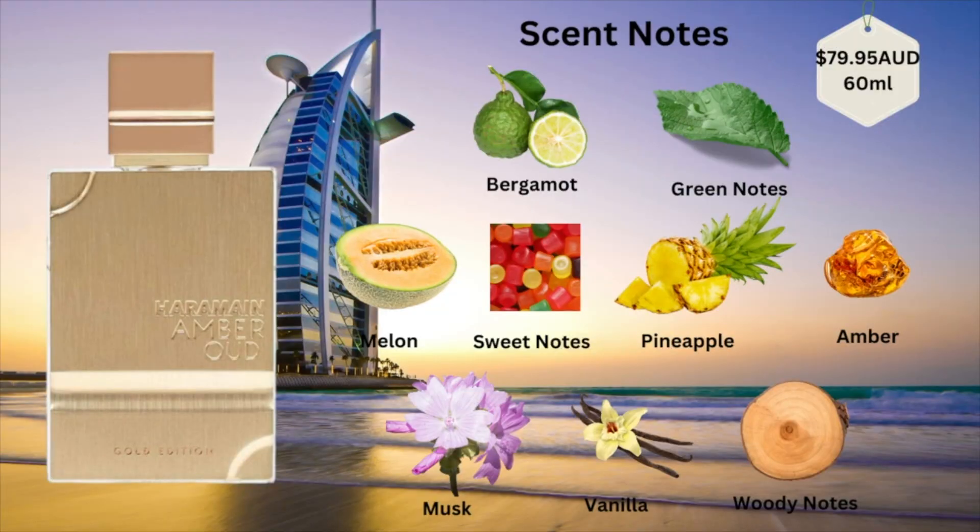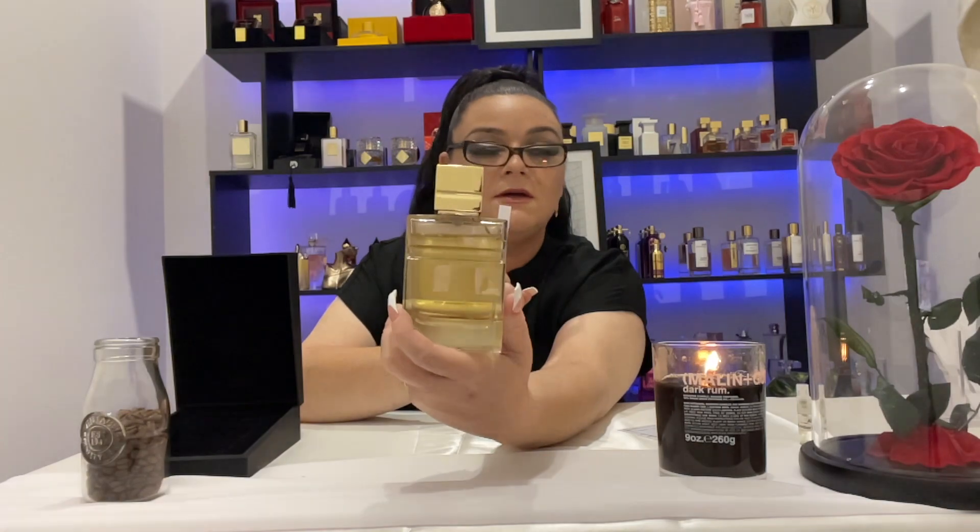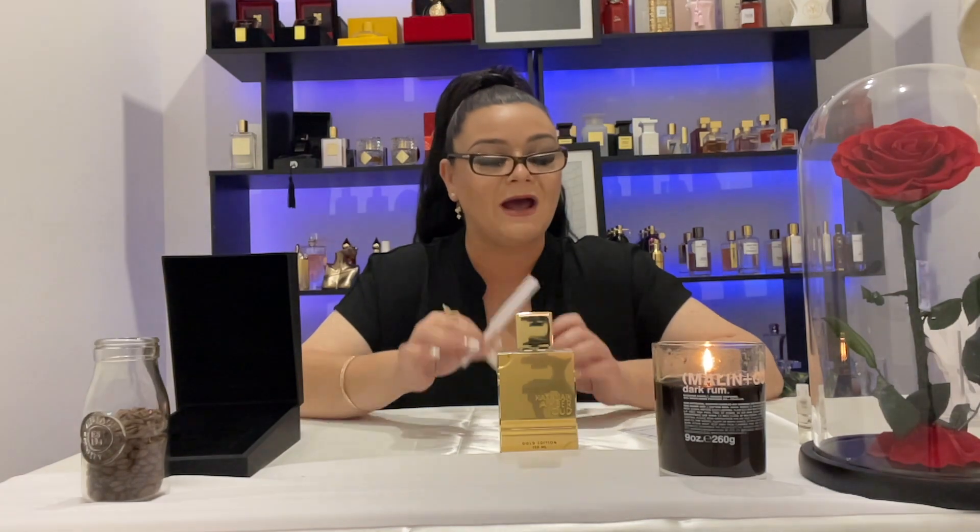Amber Oud Gold Edition retails for $79.95 for a 60ml EDP. It has top notes of bergamot and green notes, mid notes of melon, sweet notes, and pineapple with amber, and base notes of musk, vanilla, and woody notes. This was delivered about nine days ago — can you see the dint in that bottle? I was hooked. I got 12-plus hours longevity and still smelt it in my hair, on my pillow, and on my clothes. It performs like an absolute beast.